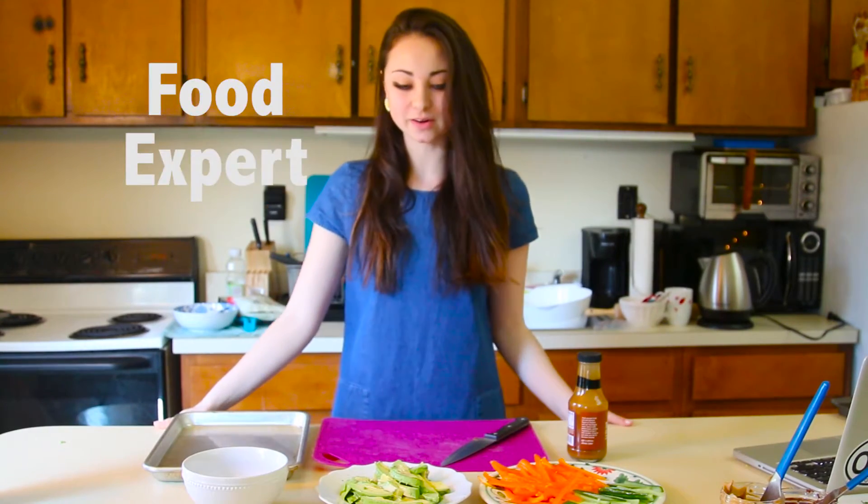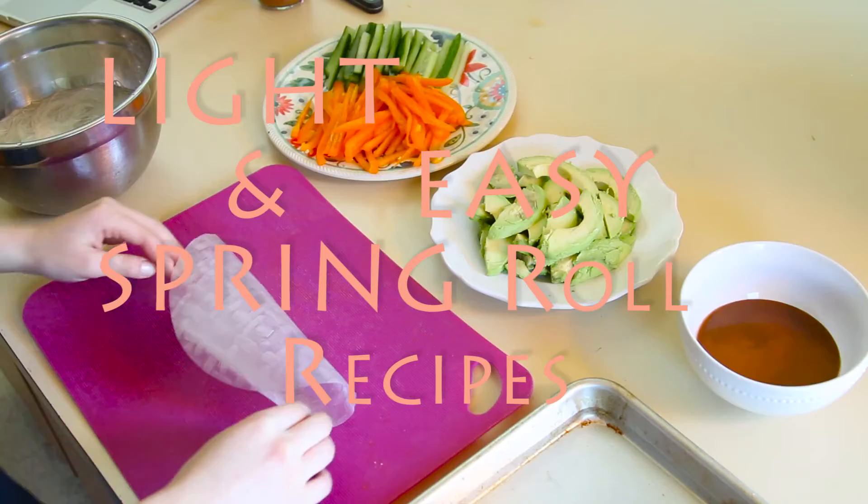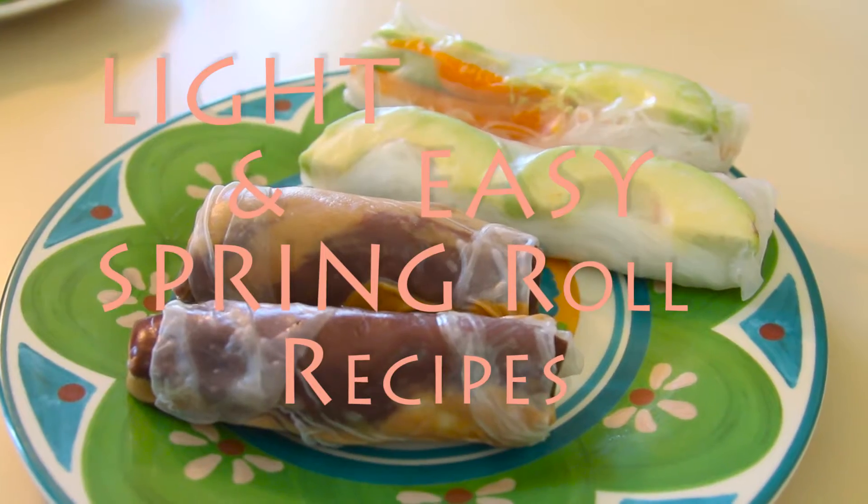Hey guys, it's Sarah, your food expert, and spring is finally here, so I'm going to give you some light, easy spring roll recipes that you can use. If you have anything that you need to clean out in your fridge, just wrap it in a rice paper roll, and you've got a quick, easy snack on the go.